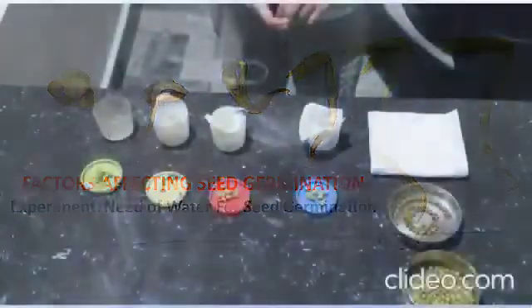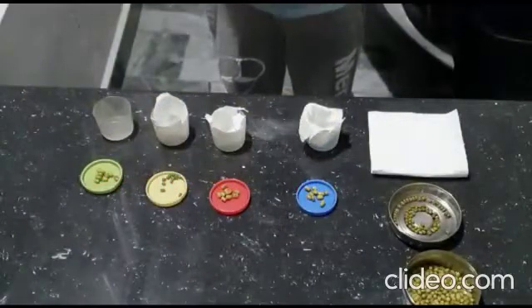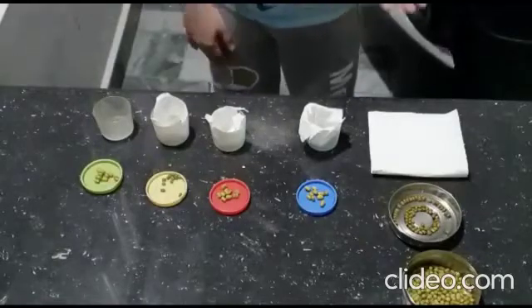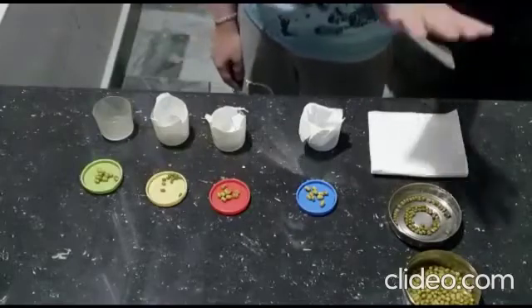I am going to demonstrate the importance of water in seed germination. For this experiment, I need 4 identical cups, paper towel, dry seeds, and pre-soaked seeds.